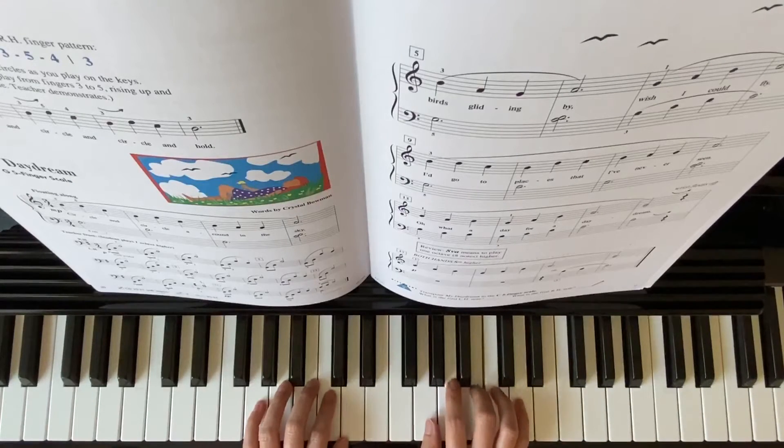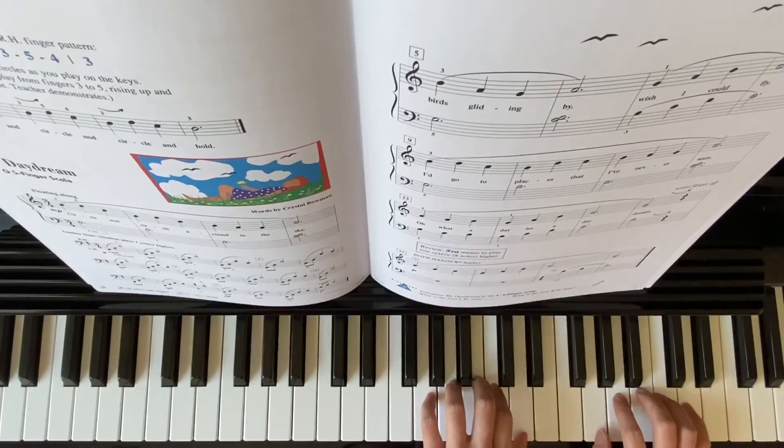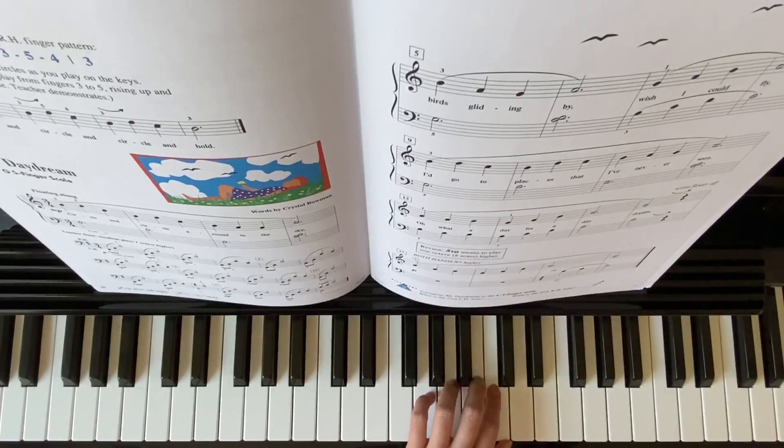At the ending here, measure 17, both hands will move up one octave higher to finish the song. Enjoy practicing this song — please remember to subscribe, and thank you for watching.